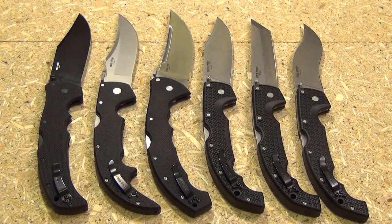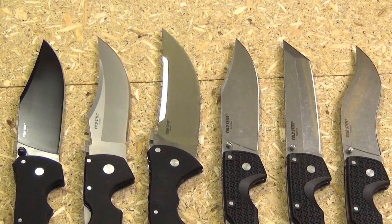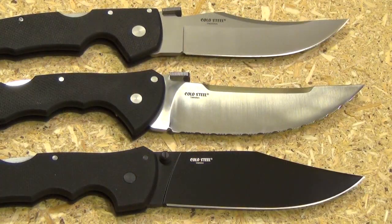There you see all the blades. Look at all the different blade shapes. You really can't complain when a company gives you so many different options. You've got the S-curve, the Tanto, the dual clip points, whatever you would call that Espada, and the Talwar.